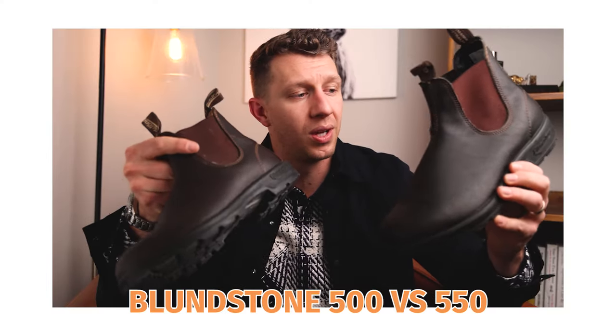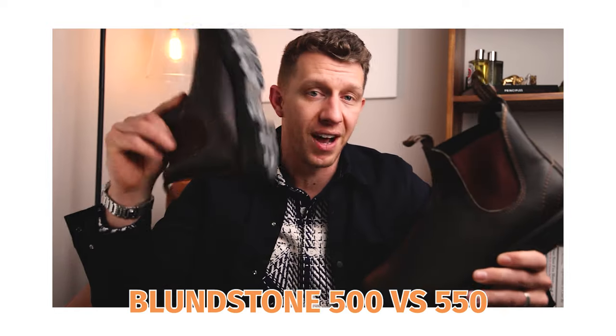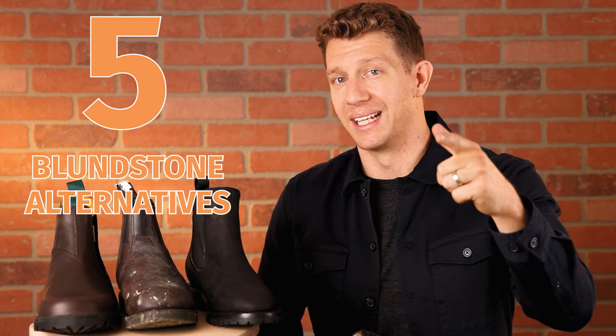If you watched my Blundstone review, then you already know I'm not a huge fan of this boot. I think for the price, there are much better options. In this video, I'm going to cover my five favorite Blundstone alternatives. Let's get into it.